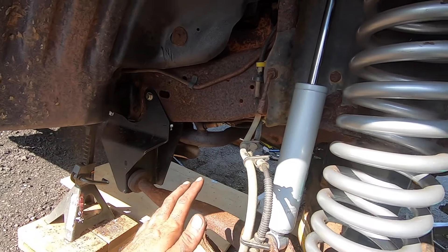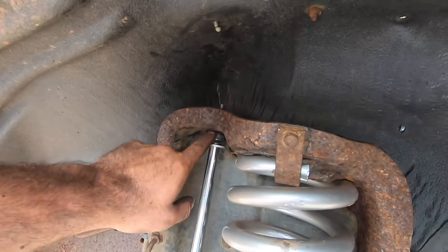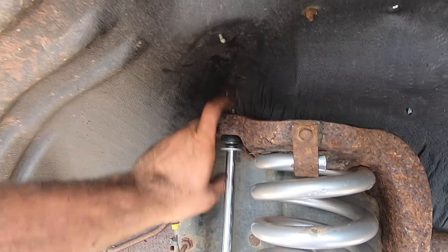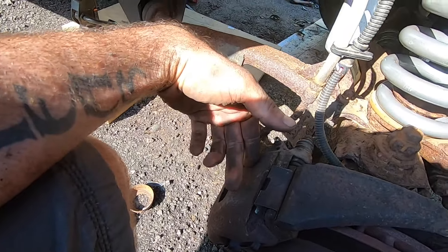We have everything put back together, just getting ready to put the tires back on. I was able to go down to the local hardware store and they had the bolts, bushings, and washers I needed. Brakes are back on.